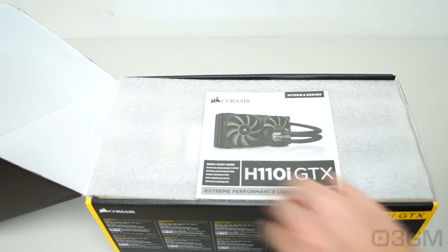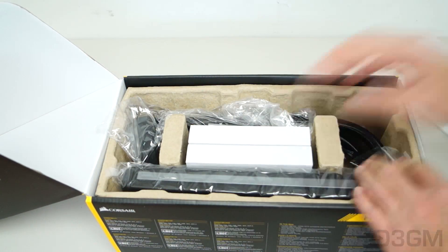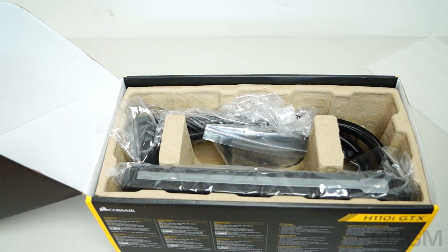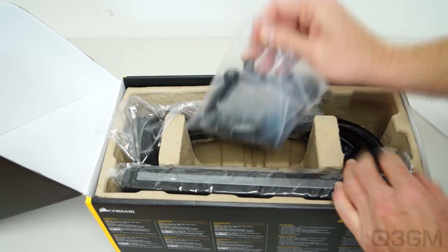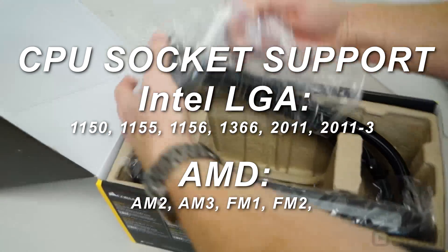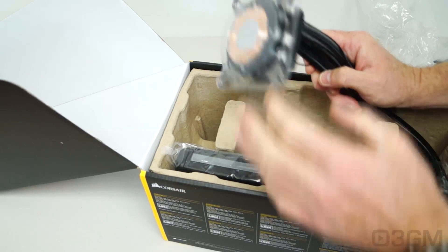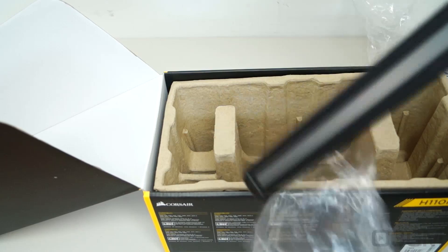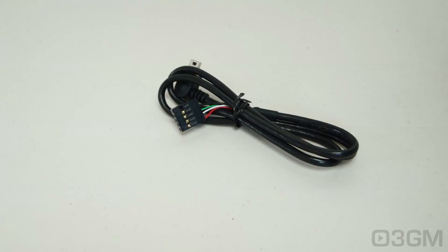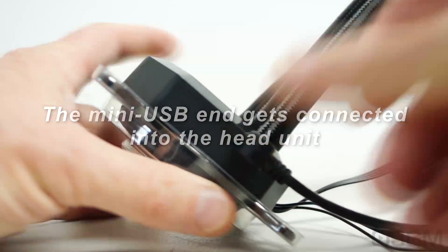Included is warranty information — again it comes with a 5-year warranty — a user's manual, a piece of styrofoam, two 140mm fans, all the materials for installing on AMD and Intel sockets, and the unit itself. Note that they have plastic here on the water block. They also include a USB cable which would be connected directly into the motherboard, and this is for their LINQ software.